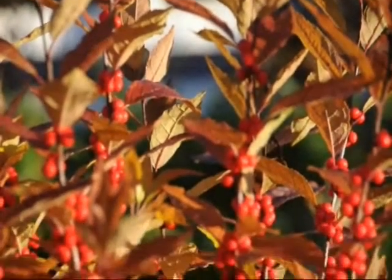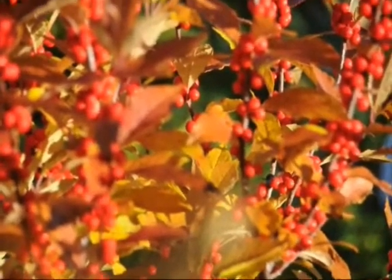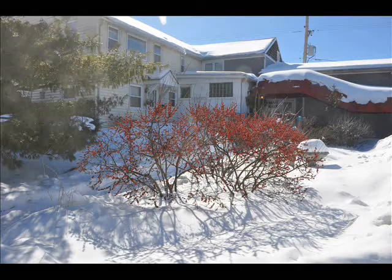As fall progresses, the color of the winterberry turns to a red foliage which soon drops, leaving nothing but red berries on the stems of the winterberry.